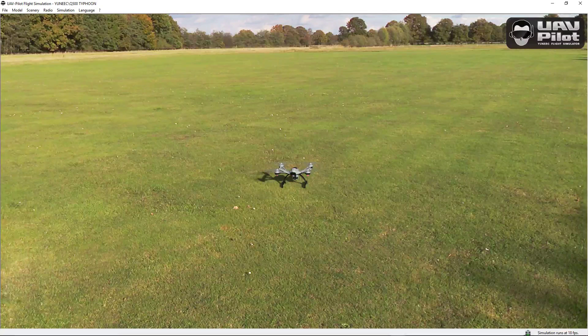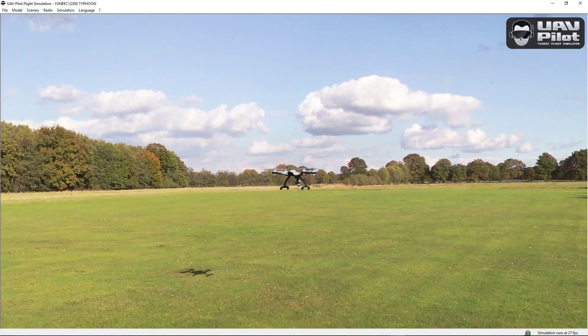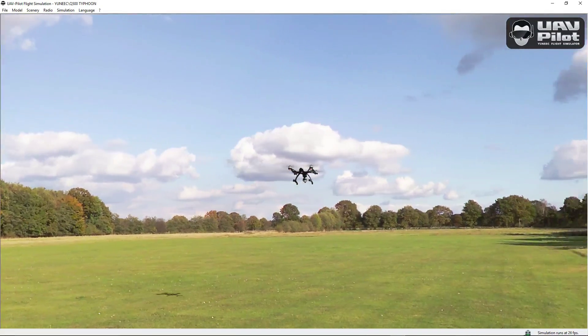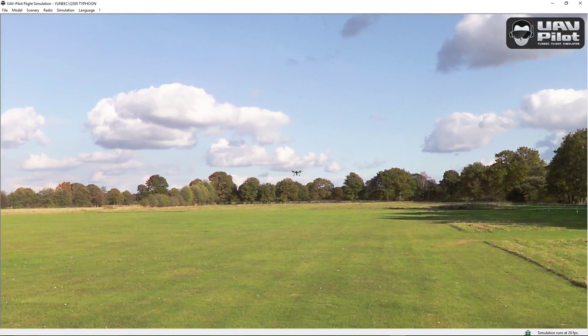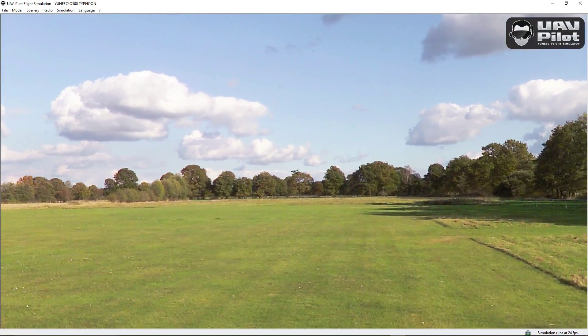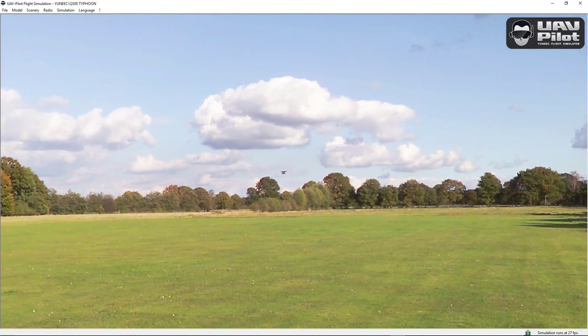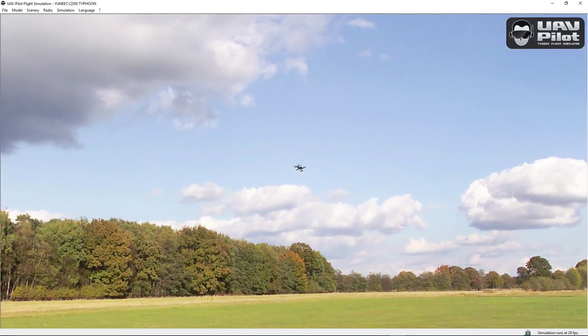So let's take a look at the software now. As you can see, I'm starting to fly. I'm using my controller to control everything, just like if I was outside. Look at that — the scenery is great, looks realistic. The flying experience is very realistic. You can't beat it, you really cannot.